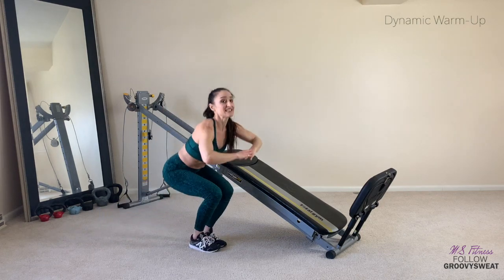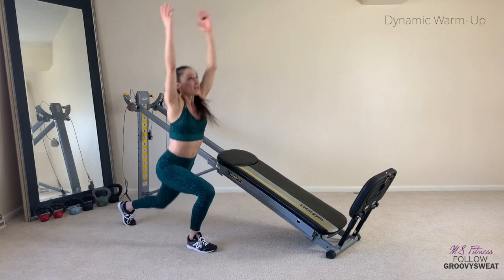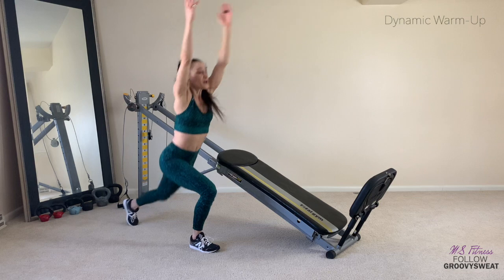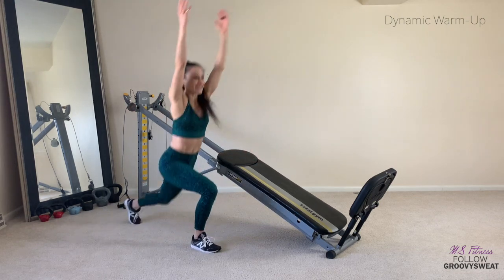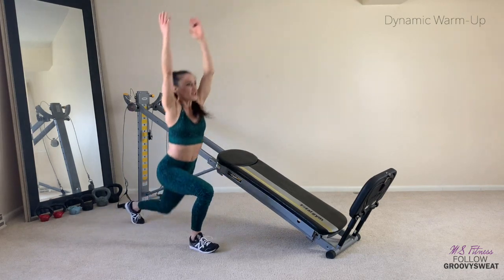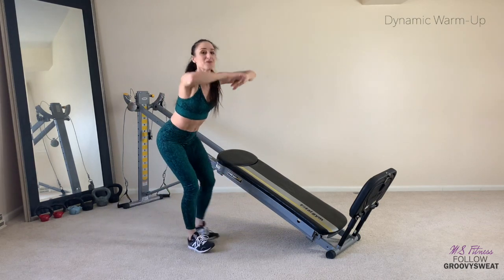Get nice and low. Keep pressing it back. Press back into the heel of your foot so that you really feel your glutes — wake them up. You can also feel your heart rate come up. Here's four more, three, two, one more and one.